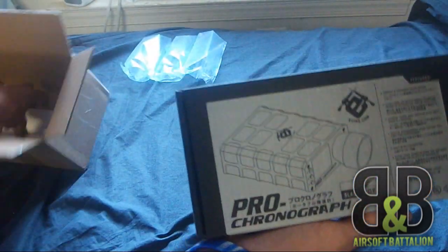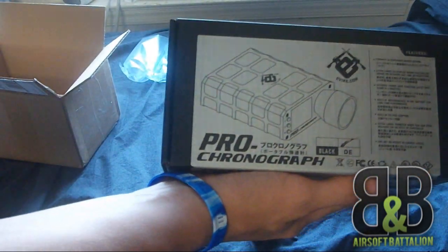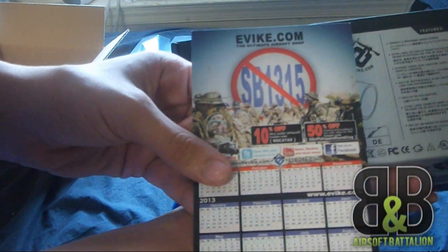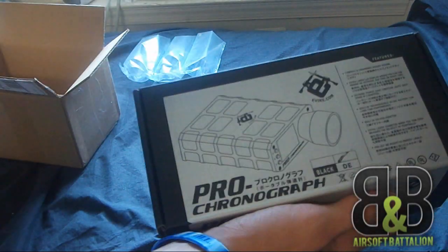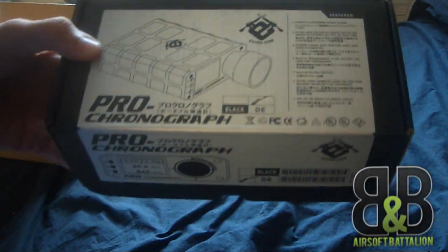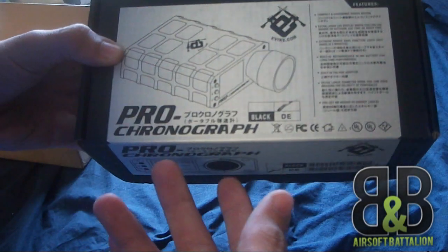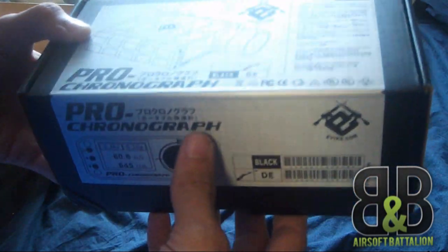I got the e-bike pro chronograph. I also got a calendar for free — an anti-SB1315 calendar, even though that just passed the governor. Got a chrono, $60 down from $70.